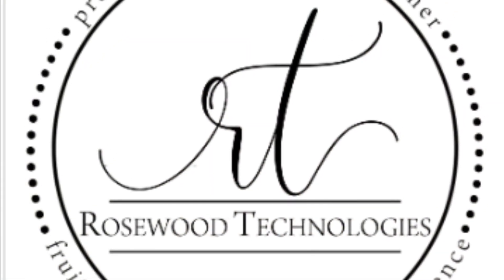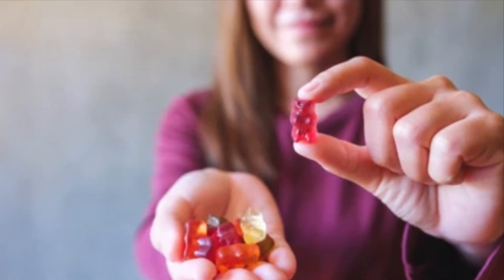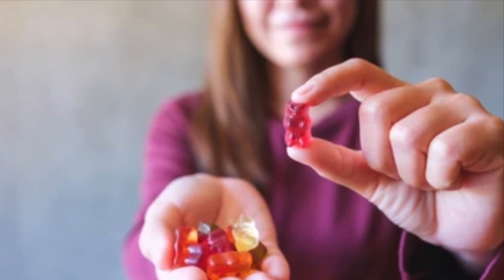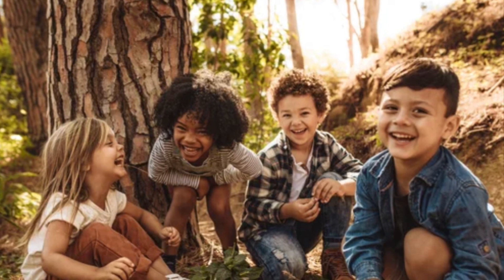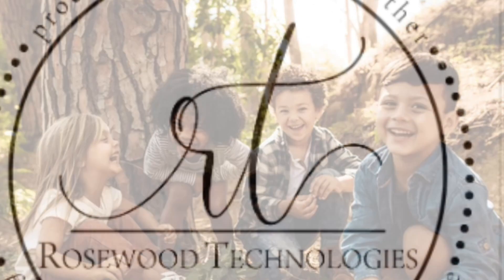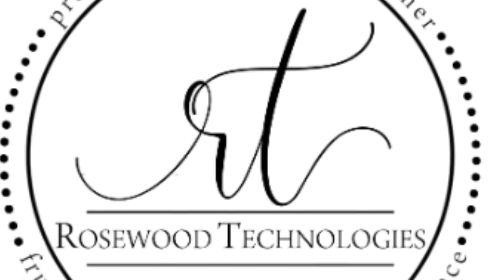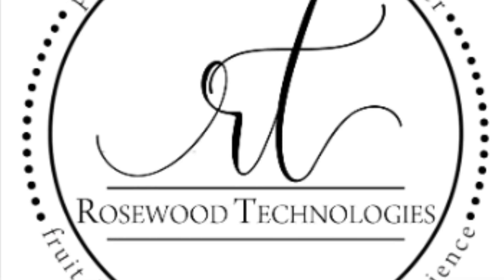Before you go, check out my Etsy store — we sell probiotics for your little one if they go to daycare or school. It gives that extra protection to help them get over colds during flu and cold season. Please go to my Etsy shop, Rosewood Technologies or Rosewood Tech and Co — the link is in the description bar below.